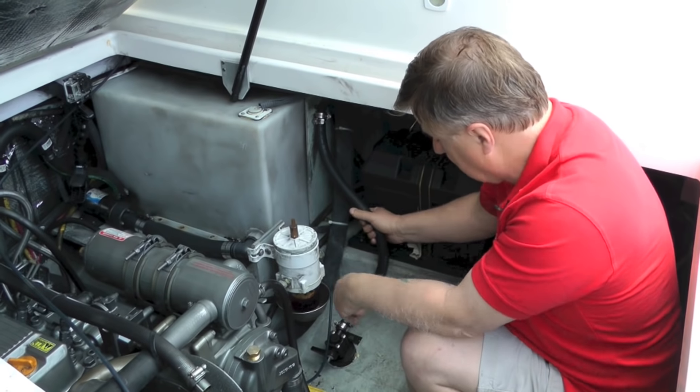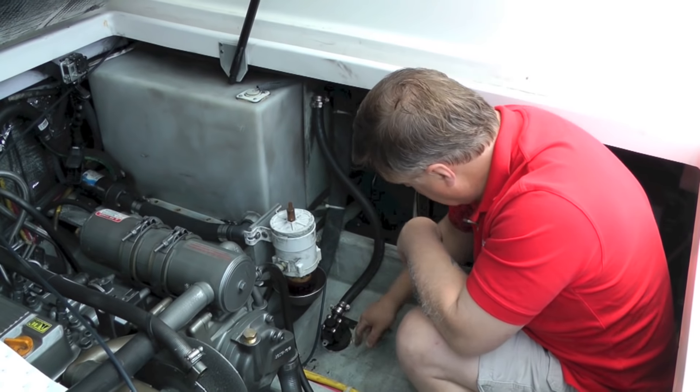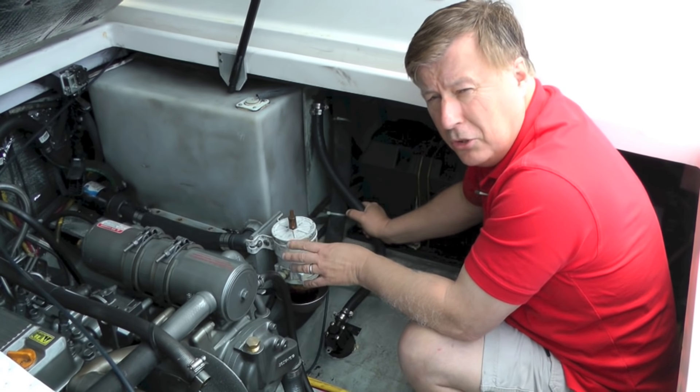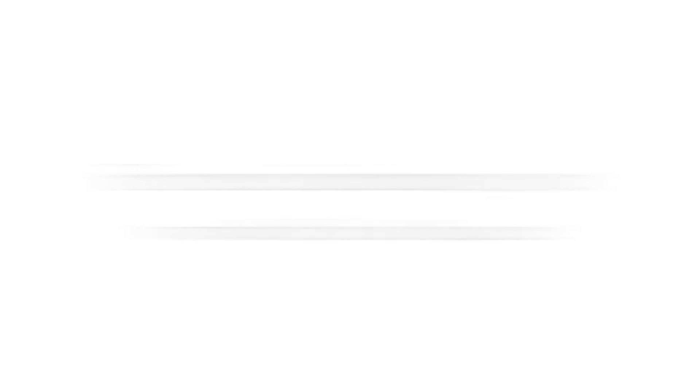So we've stripped out the old hose and put the new hose on. The last thing to do is open up the sea cock and check for leaks. We have no leaks — everything looks good. So I'm going to go right ahead now and check the rest of the hoses on the boat. For more information on this, you can go to boatus.com/magazine. Thank you for watching.